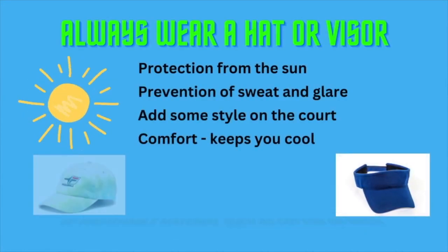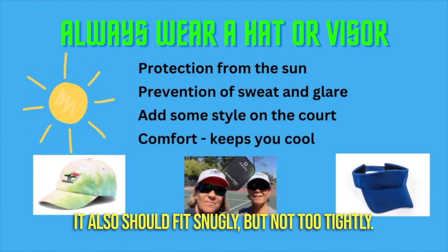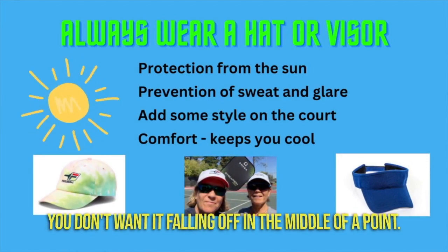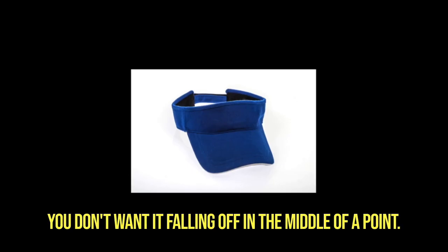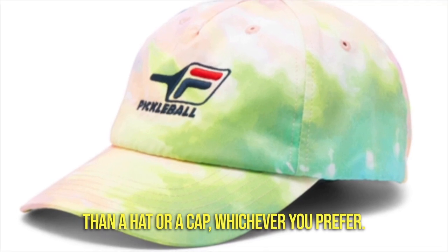You want a good hat or visor that's made of breathable material such as cotton or mesh. It also should fit snugly but not too tightly — you don't want it falling off in the middle of a point. A visor will have a little bit longer bill than a hat or a cap, whichever you prefer.